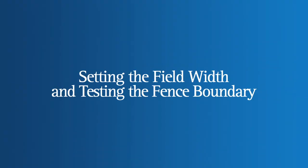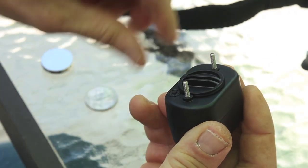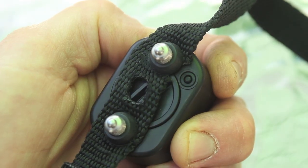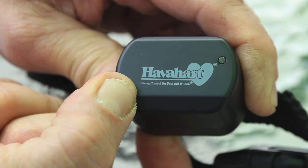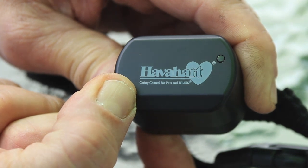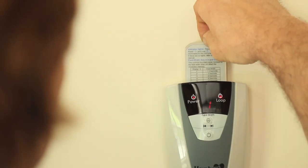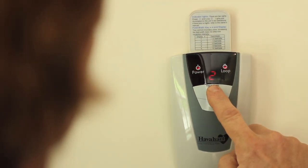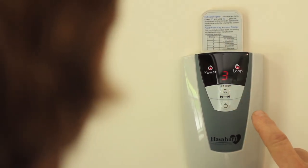To prepare the Have a Heart Fence-Free collar for testing, simply remove the probes and collar strap and, using a coin to open the cover, install the provided battery. Push the on/off button located on the back of the collar and hold it for 2 seconds. A green light will illuminate and the collar will buzz, indicating it is ready to go. Before burying the fence-free boundary wire, test it by turning on the transmitter mounted in your home and setting the desired signal field width.